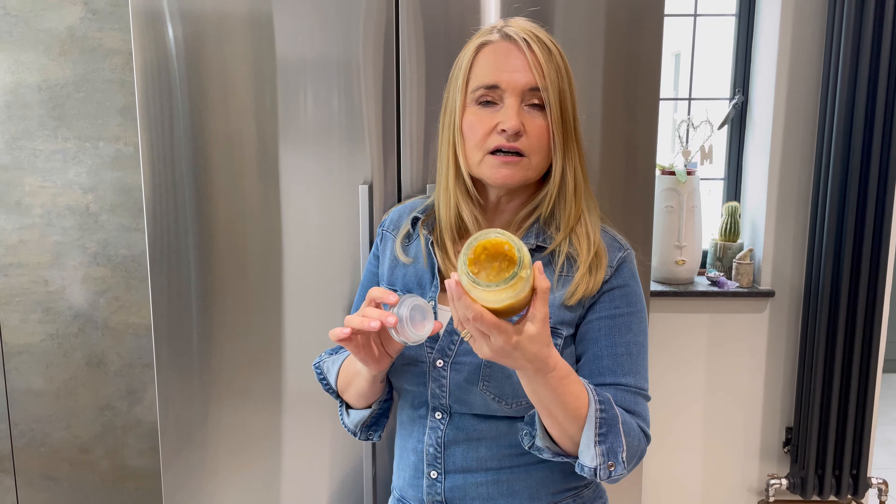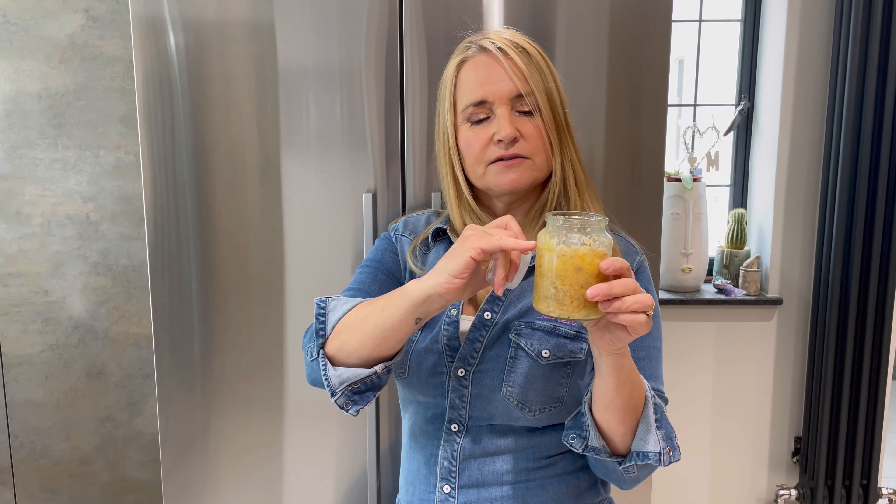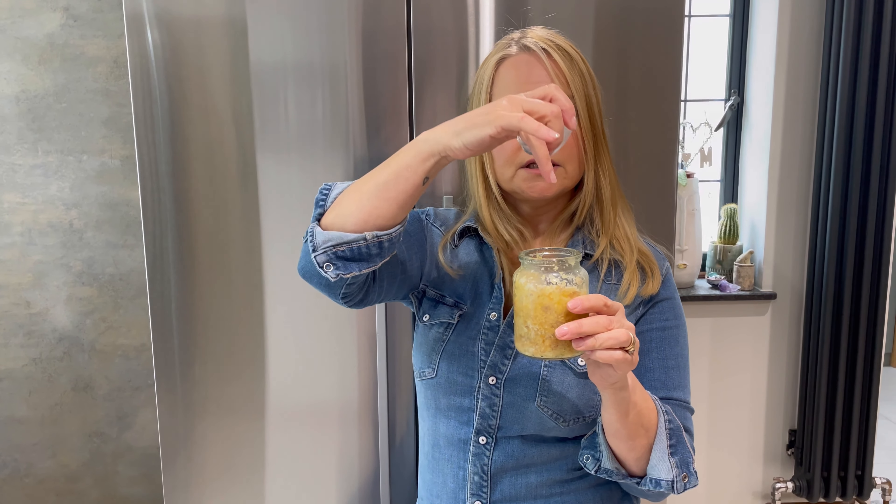So I buy six garlic heads altogether and then I put them into my food processor. It makes a paste, it normally fills it up to there, and then I pour olive oil into the top — and I'll show you that right now.